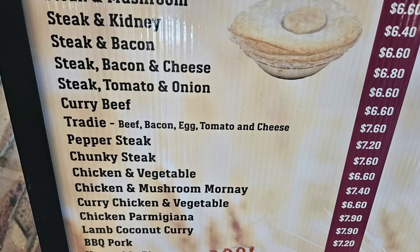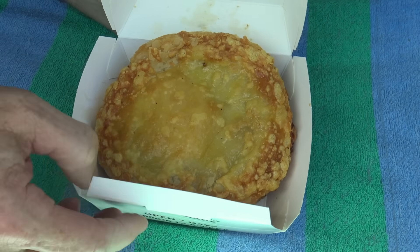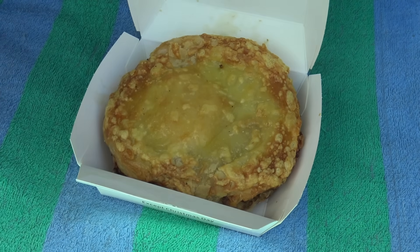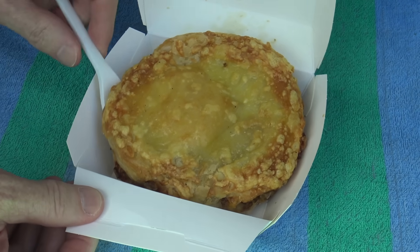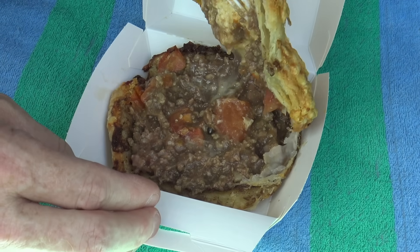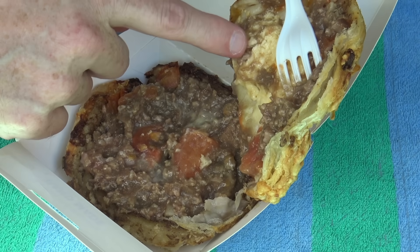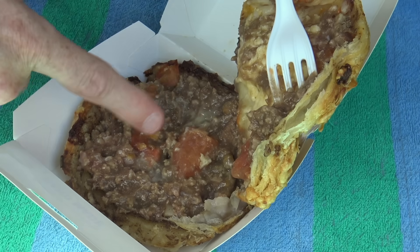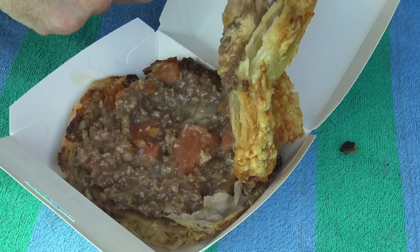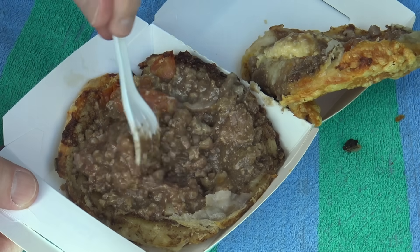Now a tradie pie is beef, bacon, egg, tomato and cheese. Oh mate, have a look at that! That must be the cheese on top. Wow, that's looking good. Let's take a look inside — it's as big as like a Whopper. I'm not sure if there's even more cheese inside here. Oh no, that must be the egg right there, and you can see the beef there. There's the tomato, and in here somewhere there's going to be some bacon. It looks nice and thick — it looks pretty good.